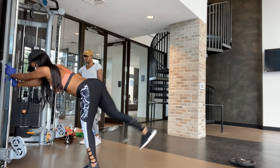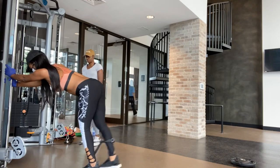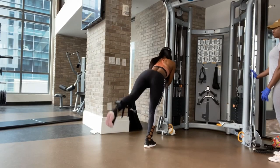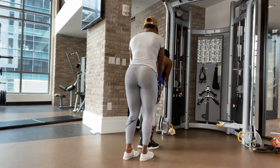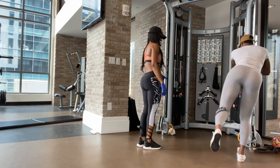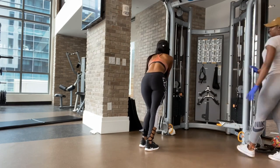Now with the kickback, what I'm trying to show her is not to turn the hip up. You want to keep those hips parallel to the floor and kick back — don't twist your body as you're coming back. She got better as she went along, but keep those hips parallel to the floor and kick it straight back through your heel, up and through.